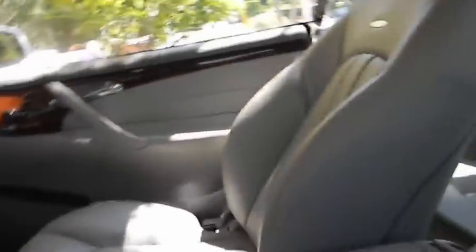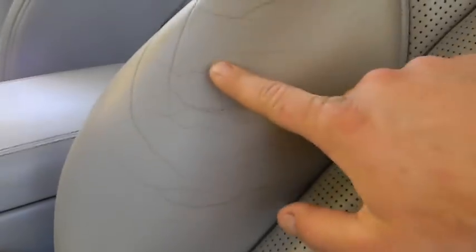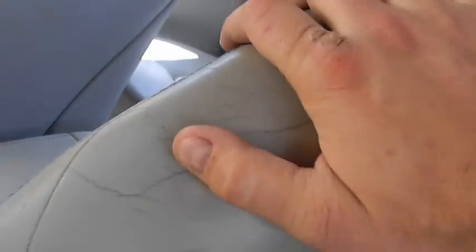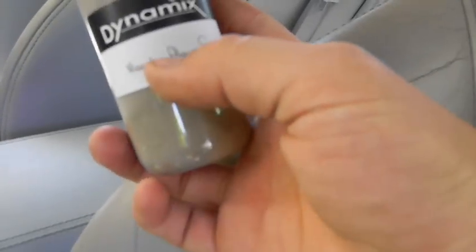There's a problem — can you guys spot it? Well, you don't have to because it's right here. See these marks? If you run your hand along it, there are no bumps — it's smooth to the touch. In reality, it's the dye coming off, flaking off from repeated use. All the leather is dyed, and this gray color is just a dye. So I got a custom-matched leather dye — this is the Mercedes alpaca gray.